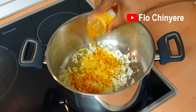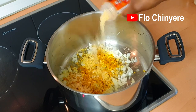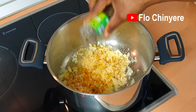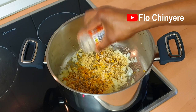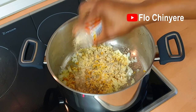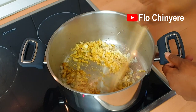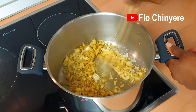Just heat up a combo of the onions, chicken-flavored seasoning cubes, curry powder, garlic powder, thyme, and white pepper. Stir the combo till everything is well heated up — this releases a rich flavor, perfect for the strips of chicken.